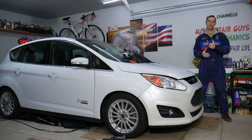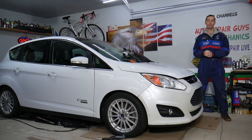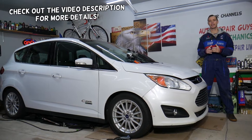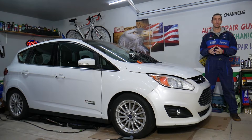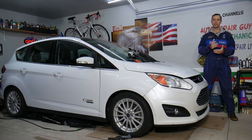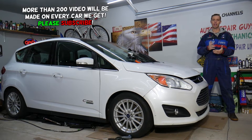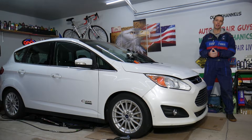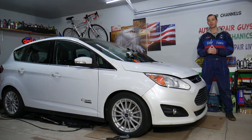Hey guys, welcome back to World Mechanics. Thank you for watching and subscribing to the channel. Today will be a super helpful video for anyone with a Ford electric or hybrid vehicle who wants to test the battery — find out if each cell is good, if the battery is in good condition, the state of charge, and battery leakage.